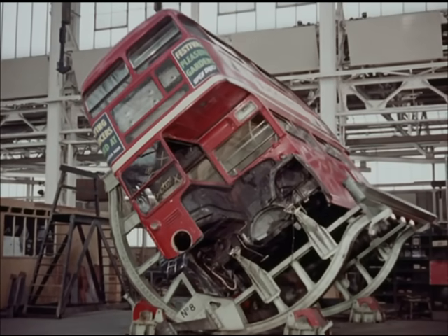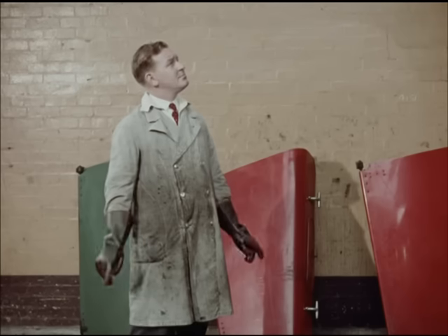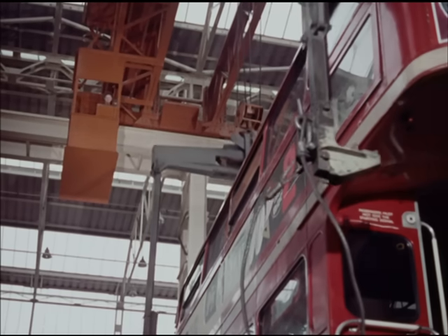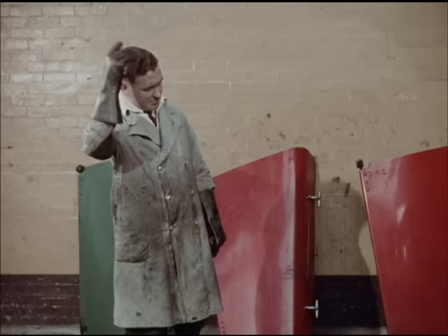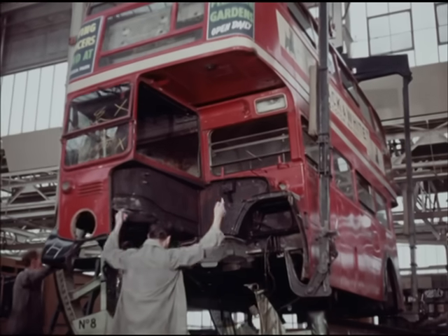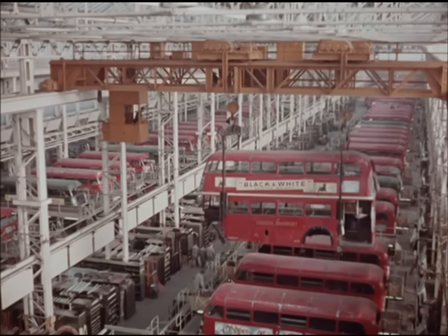One of the problems with bus overhaul is the movement of bus bodies once they've lost their wheels. This could have been done on trucks, but trucks would have meant wide gangways and greater floor space, besides being an open invitation to congestion and waste of time. At Aldenham, instead of greater floor space and higher running costs, they decided on overhead cranes and a higher roof — a greater initial cost, but a more efficient and, in the long run, more economical way of carrying the load into the future.